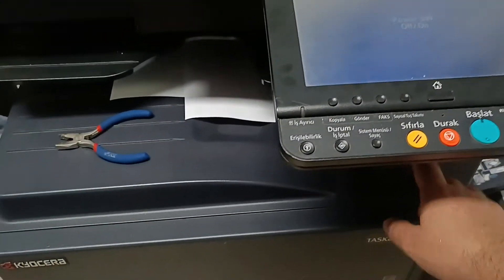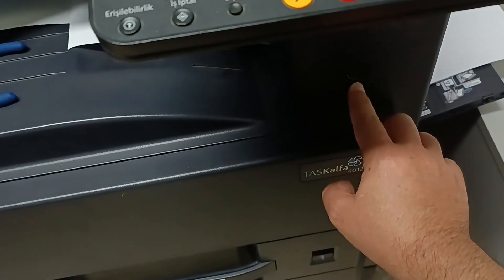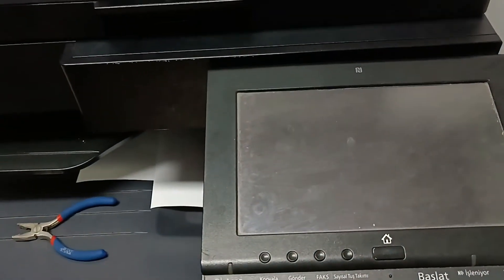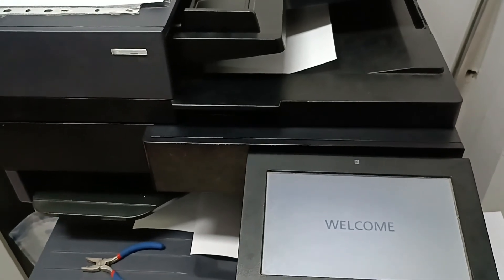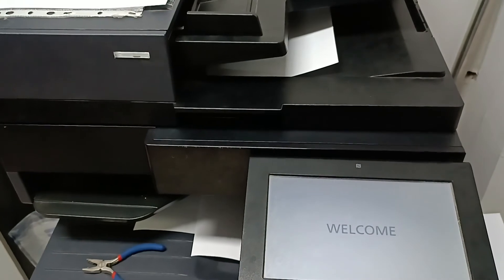As you can see, the repair and maintenance of our printer was successful, and the result is a very happy development. You should definitely try it. We got very good feedback in our previous videos. Write your result in the comments and we will reply.